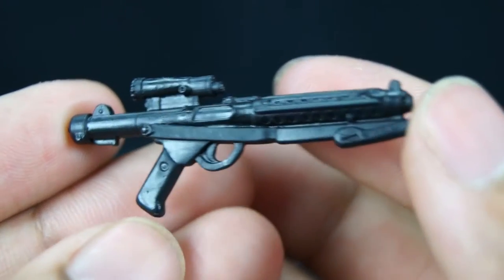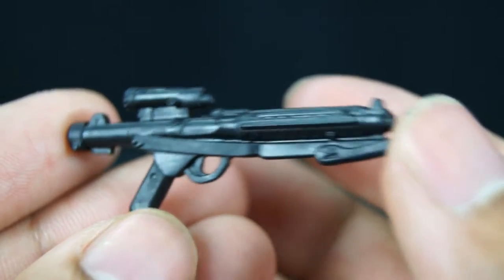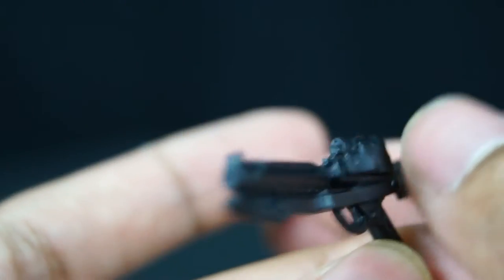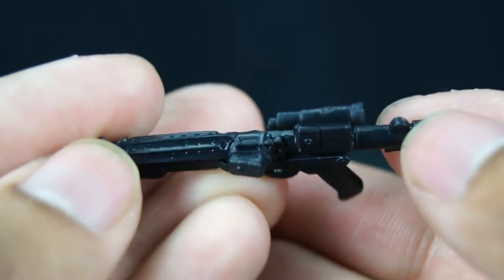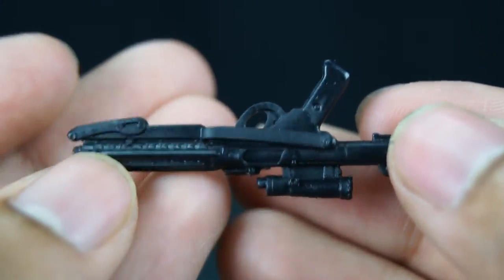Here we go with the E-11 blaster — this is another one. The E-11 blaster is made out of nice hard PVC plastic. The current ones are made out of some bendy, moldy material that you can fix with hot water — no, these ones are really good.